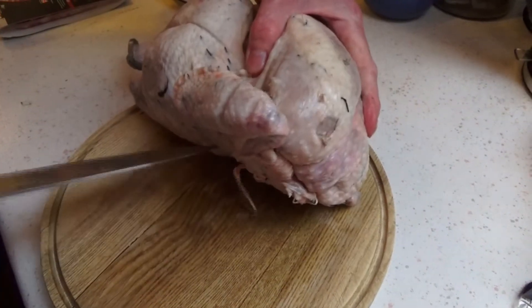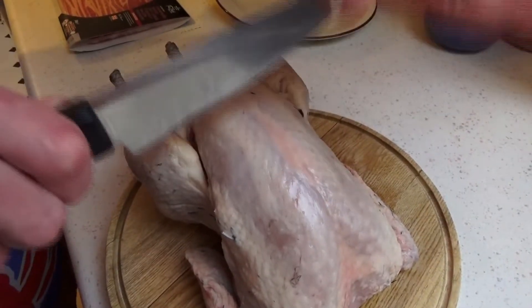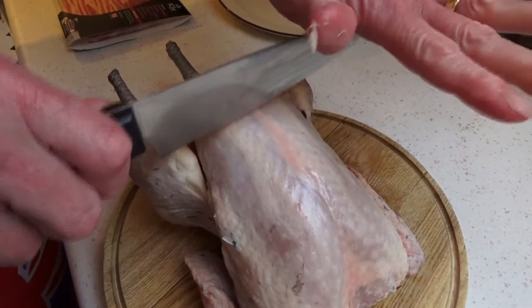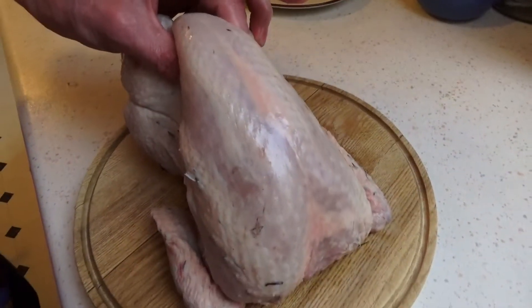When you get to the bottom, you will have the backbone. So the knife will be at the bottom and you just cut through like that, to cut through the bone, which will then just leave you with the crown.